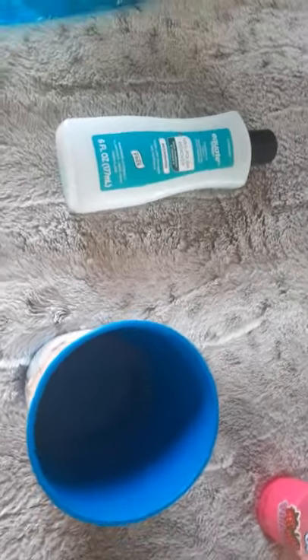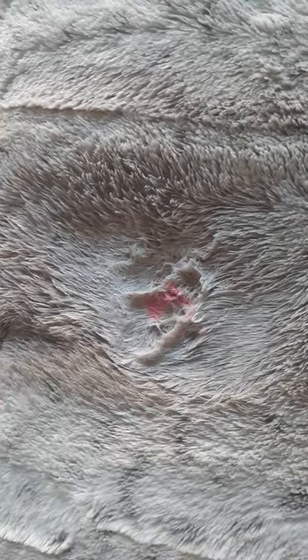First you'll want to add some hot water. Then add some Dawn soap, or any kind of soap that you have. After that, you just want to scrub. Then keep adding hot water and keep scrubbing.